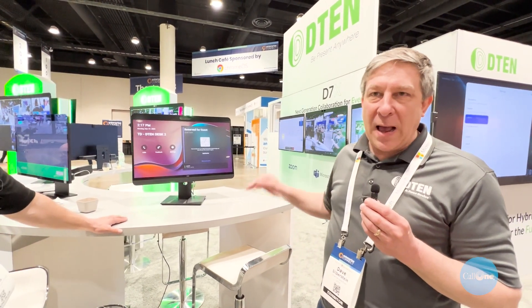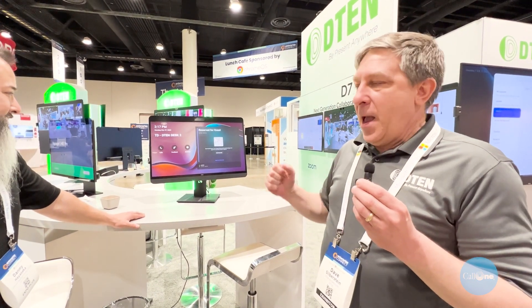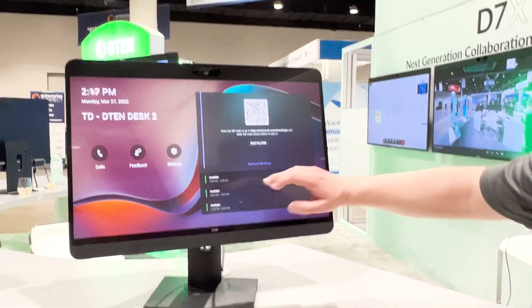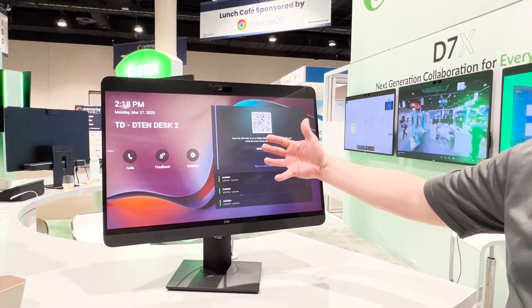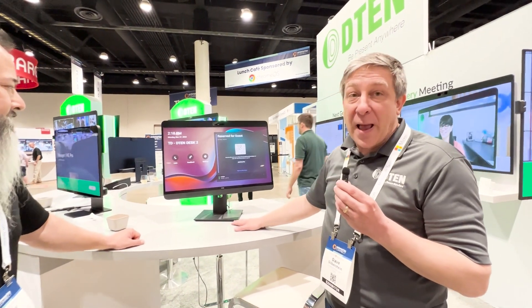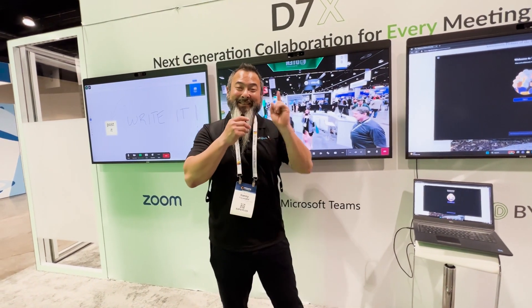This is a first-round prototype of a brand new product called the D10 Desk, coming out towards end of year. It is specifically built as a Microsoft Teams display — not a Teams Room, but a Teams display. You come in, find your time, scan the QR code or plug in the address, and it becomes your desk. You can plug in, make calls, connect your favorite Bluetooth headset, and hot desk within the Teams environment. Our goal is to have it running by end of year.